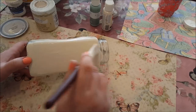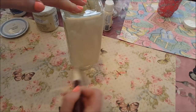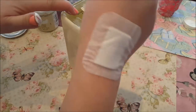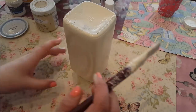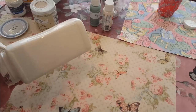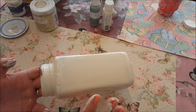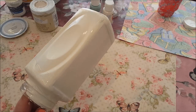So just go all the way around that. Once you've finished painting it, leave it to dry and you might have to give it an extra coat. And once you've done that, come back to me and we'll see where we're going to go from now.